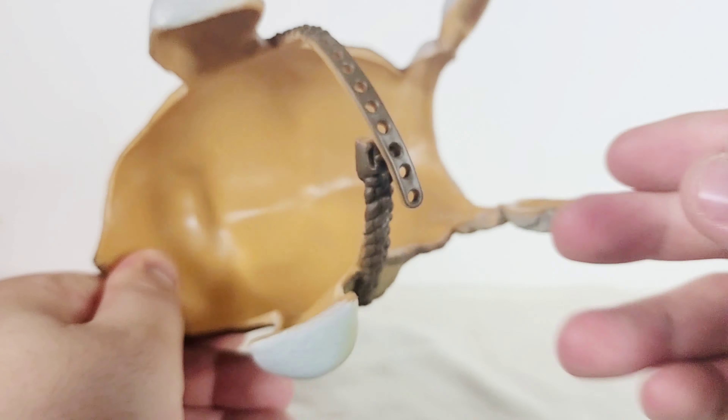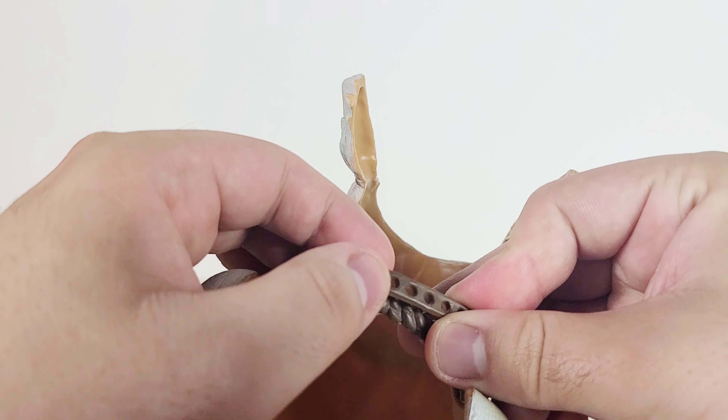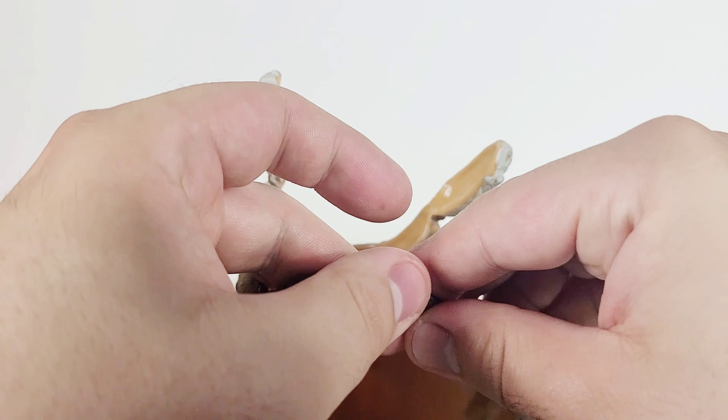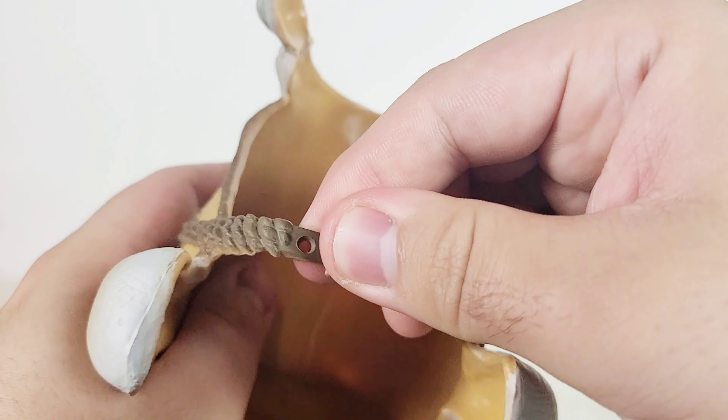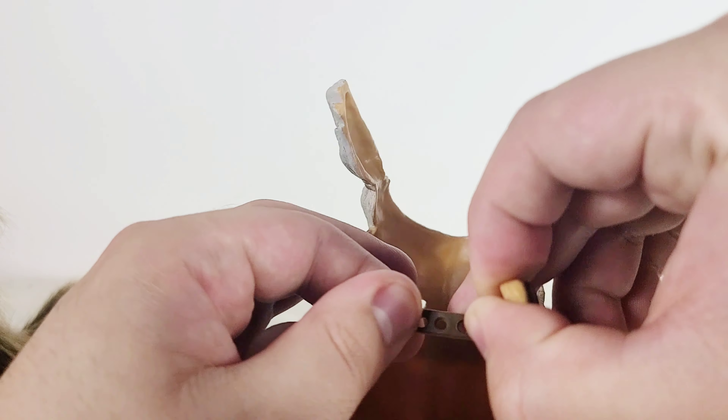Not much detail under the saddle. And this is the strap that you can use to adjust for your little Bantha — it adjusts like this, and it clips on there to secure it in place. It's a really nice little detail.